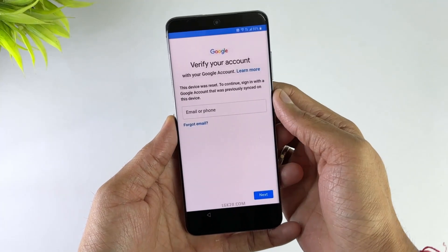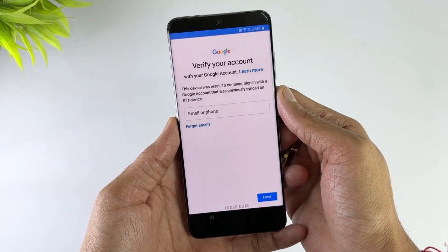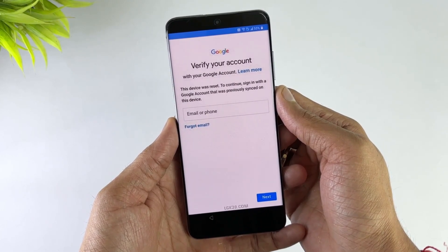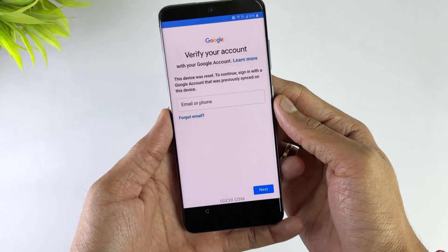Hey there, Samsung users. Welcome back to our channel, where we provide valuable tips and tricks for your devices. In today's video, we'll tackle a common challenge: bypassing Google Verification on your Samsung device.